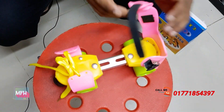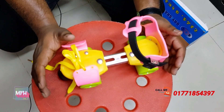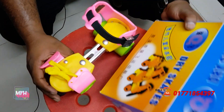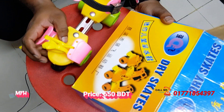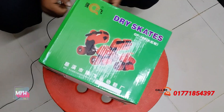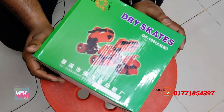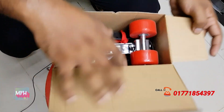As you can see, we have to assemble this so we can easily operate it. This is the color we have, and the price is 655. As you can see, this is very low priced. This is very good.